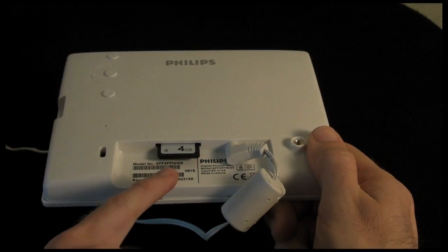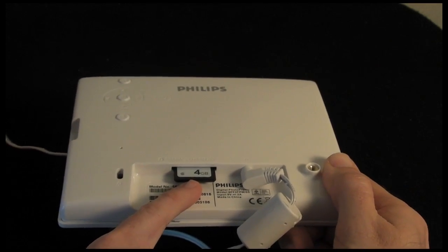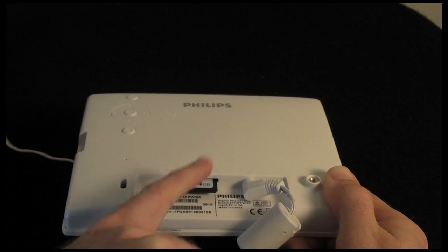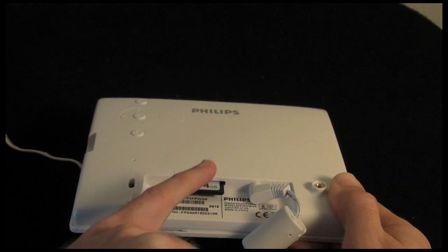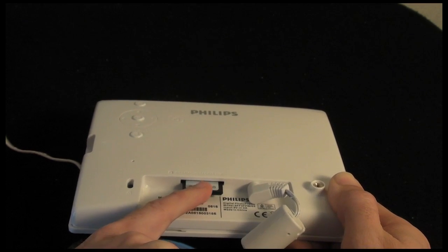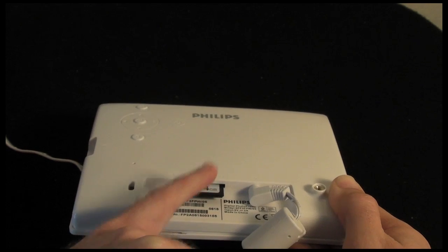Underneath here is the memory card slot. At the moment I have got an SD memory card in there. It will accept Memory Stick, Multimedia Card, MMC Plus, Secure Digital — which is what I have got in here at the moment — SDHC, and also XD cards.